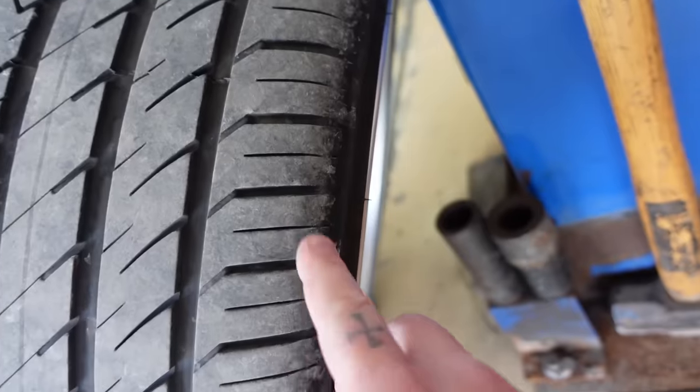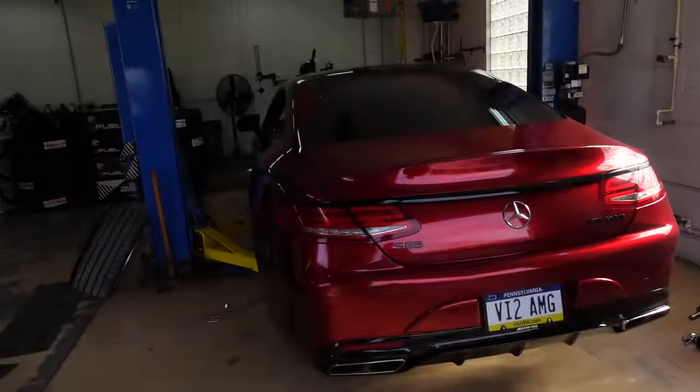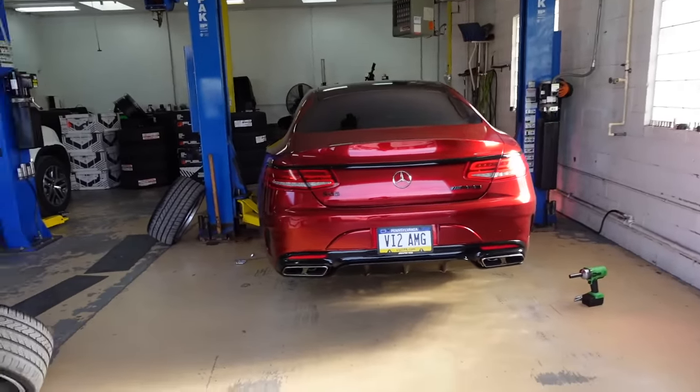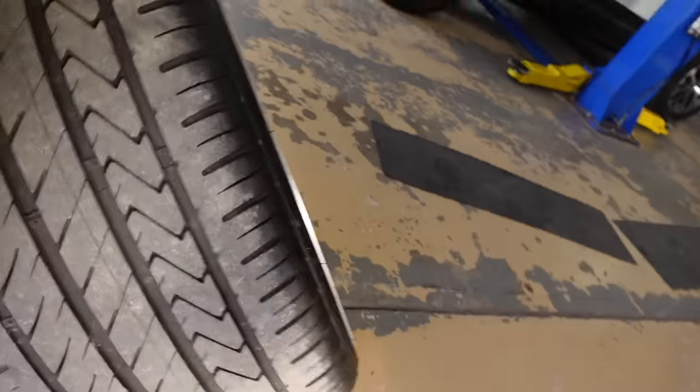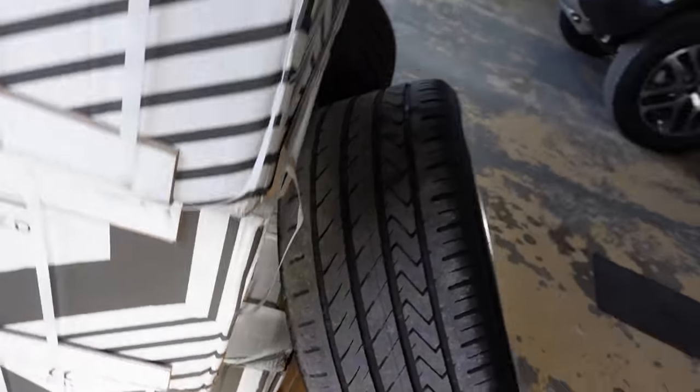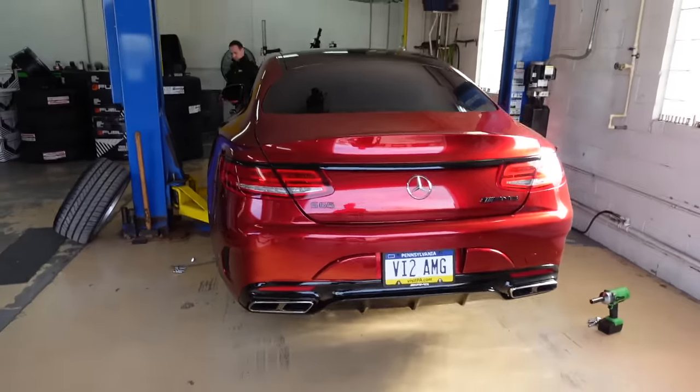Welcome back to another video. We are installing the third set of tires on this car since I bought it. The first set was because we put a different set of wheels on, then we lowered it and the tires were wearing awfully bad. Then we put this set of wheels on with brand new tires - you can see there's plenty of tread here, but the inside wears horribly bad.